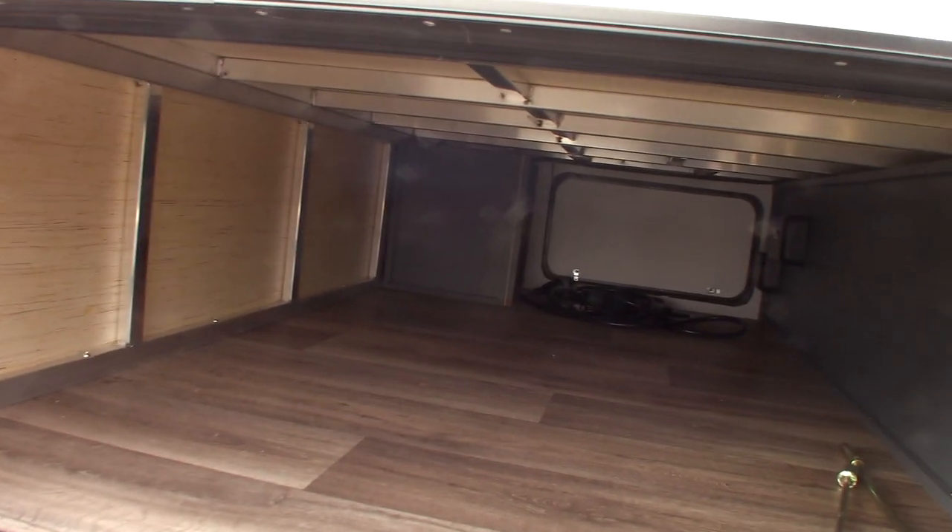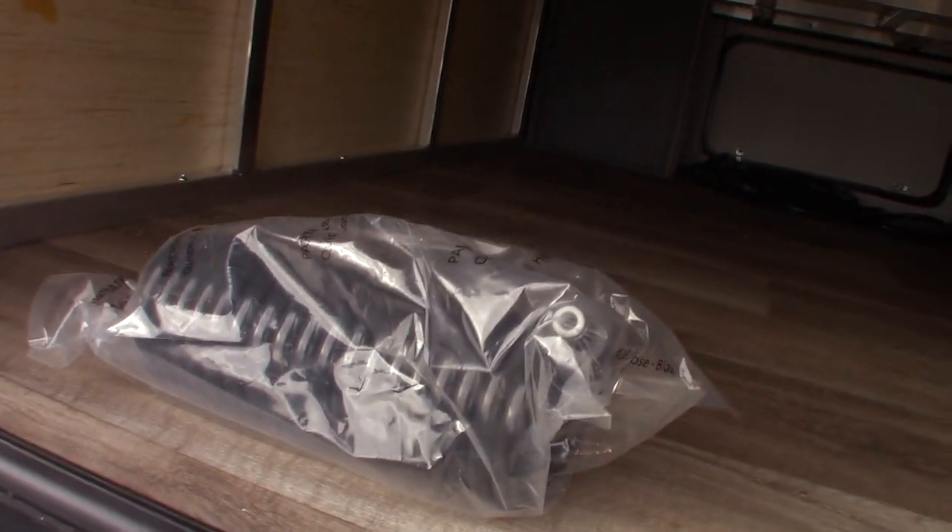Here we have some storage. This is a sprayer for spray ports that are on the trailer. There's probably two of them — I'll show them to you as we go by them.